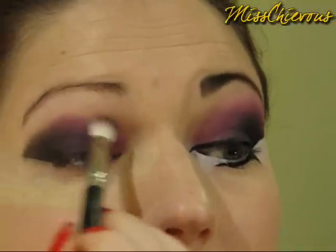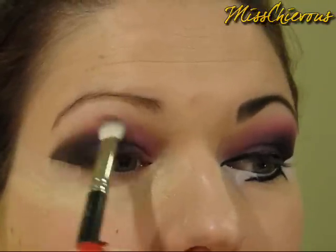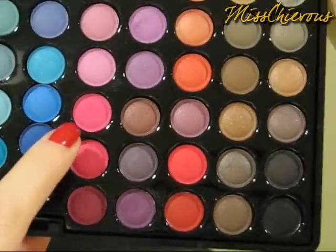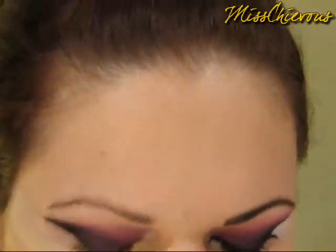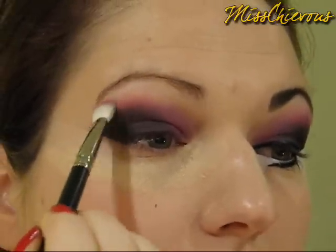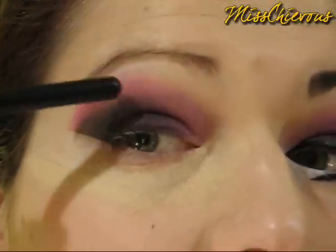Now I'm going to take a blending brush — this is the MAC 217 — and just blend it a little bit. I'm not really blending a lot yet. Then I'm going to get the 217 and take this very bright pink color: it's five in from the black side and then three up — that kind of hot pink shade. I'm going to get a little bit of that on the 217, tap it off, and start applying it just on the outer corner just above the black. Then it's just a matter of blending in where those two colors meet.